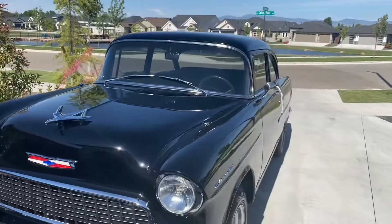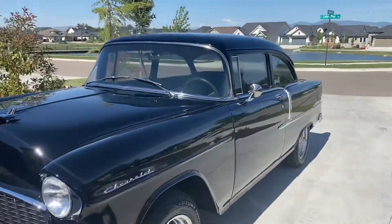So — buffed and ceramic coated. We'll see how it does if we get stuck out in the rain.